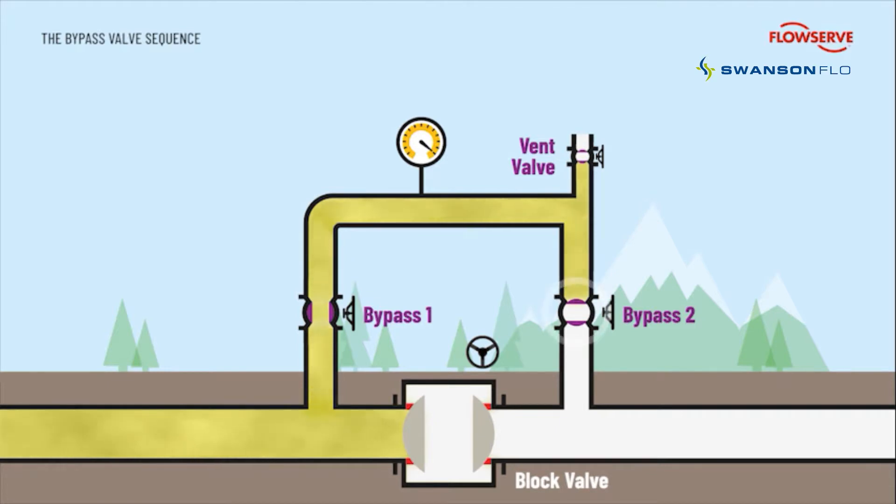Now bypass valve 2 is slowly opened, gradually building pressure in the downstream section until the pressure either side of the block valve is equalized. A plug valve is also used here, capable of throttling the flow without seat damage. With the pressure now equalized, the block valve can be opened safely without the risk of seat damage.